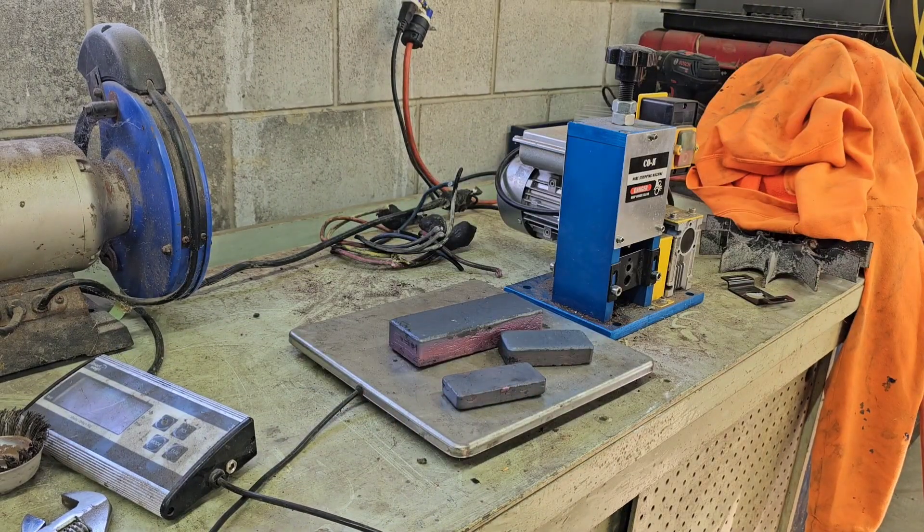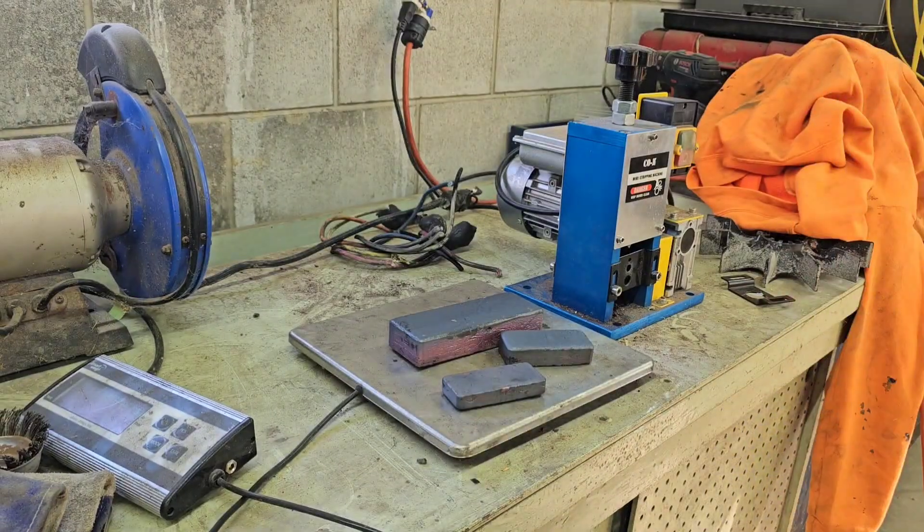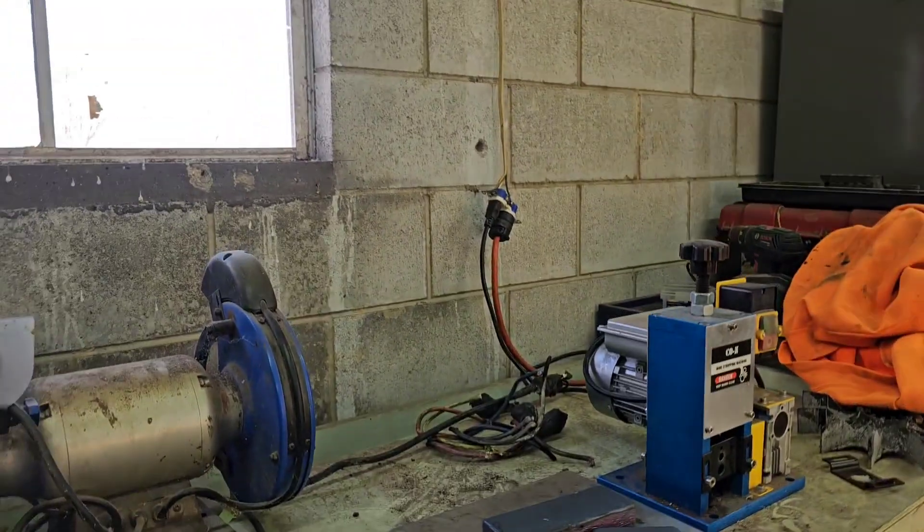Alright guys, that's all we're going to do for today. Smash that like button — I really appreciate it. Leave a comment, good or bad. If you have any questions, feel free to ask. I'm no expert by any means but I'll be more than glad to try to give you a hand. And thank you for subscribing — if you're not a subscriber, please consider it — and as always, we'll catch you on the next one.